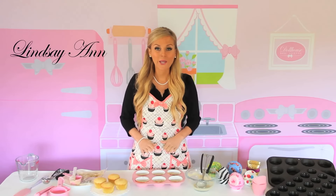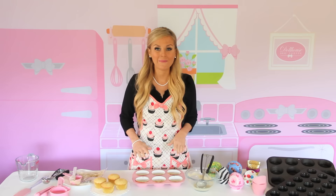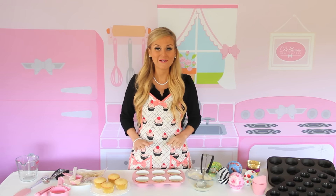Hi, I'm Lindsay Anne. Today I'm going to show you how to get your batter into your cupcake pan easily and without the mess, for cupcakes that bake up with that perfect little dome every time.